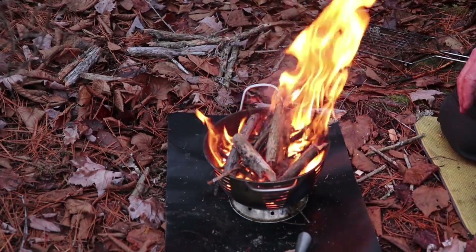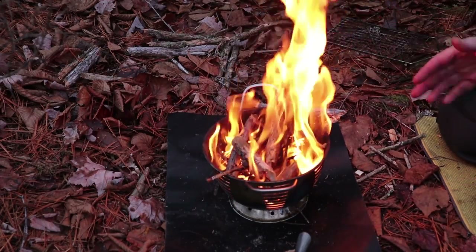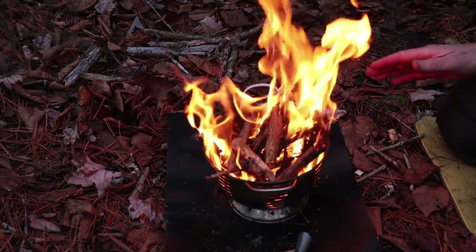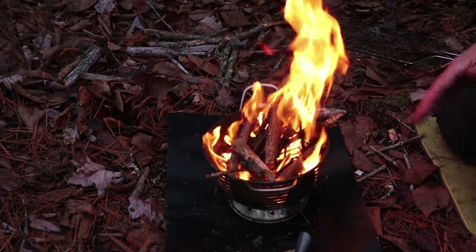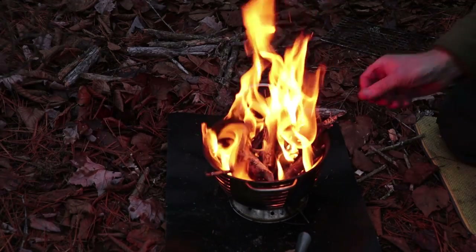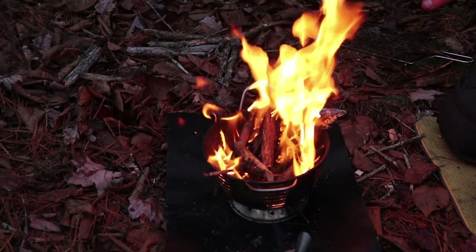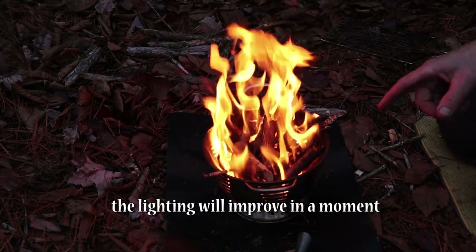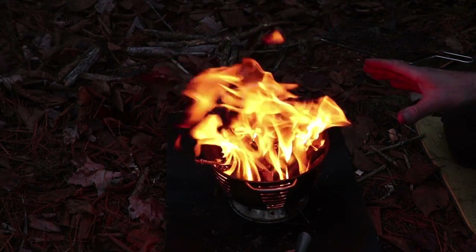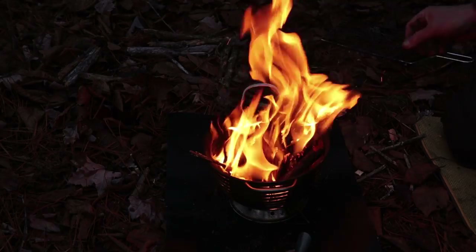One thing that should be immediately obvious is that this is wider at the top than at the bottom, which potentially makes it unstable — if you don't balance correctly, you could tip it one way or the other. The bottom does flare out so there is some support, but it could still be potentially somewhat unstable. The easiest fix around here is just to grab a couple of rocks and put them on either side, or even a couple of logs to support the sides.